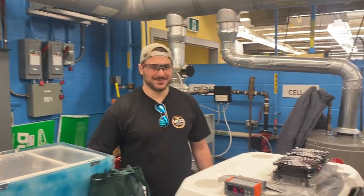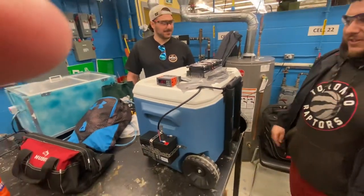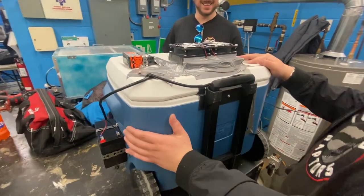Alright, so we have Frank, Anthony, Robert, and what do you have here? So we have the serial killer's best friend.